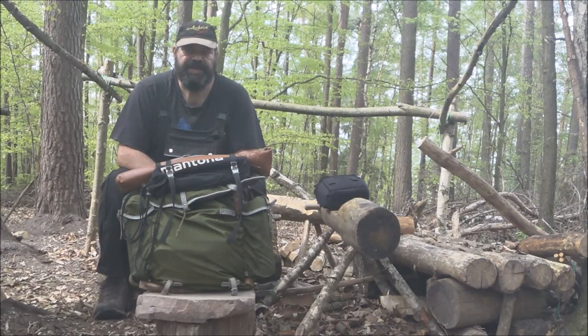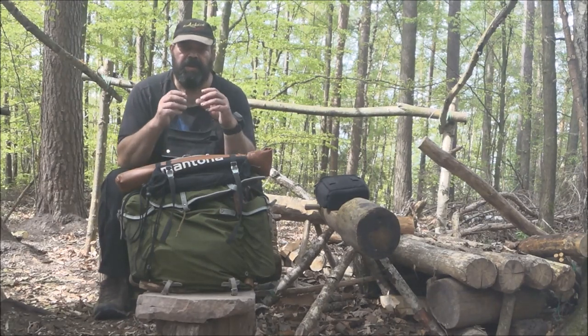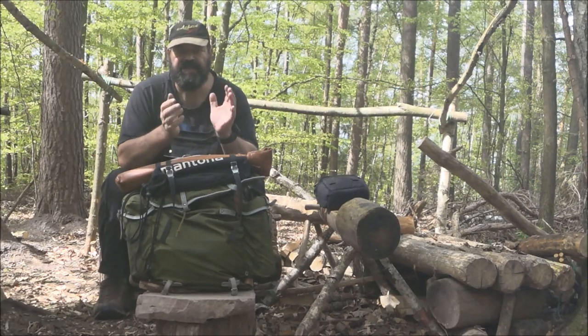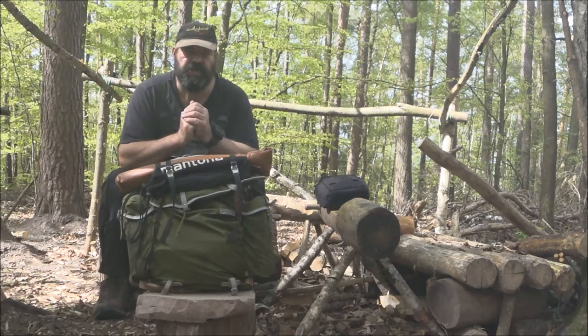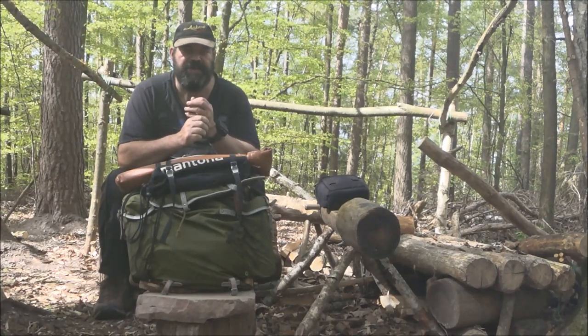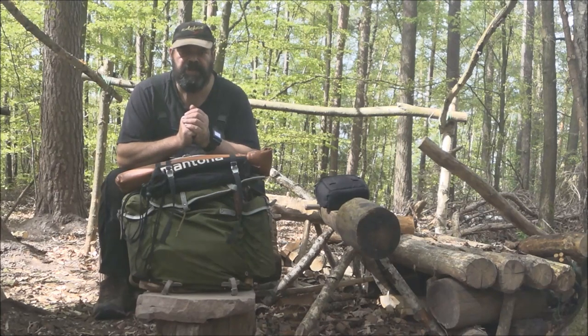Hallo liebe Freunde, hier ist wieder euer Miesegrau von seinem Plätzchen. Ich habe letztens auf YouTube beim Karl Heger so eine Ritschleine gesehen, die in Verbindung mit Holzdübeln funktioniert. Das lässt sich so schlecht erklären, ich verlinke euch das unten. Auch der, der das Ding entwickelt hat – ich komme jetzt nicht auf den Namen – hat auch einen schönen Kanal, da kann man sich viel rausholen. Das ist auch so ein Bastelfreak.